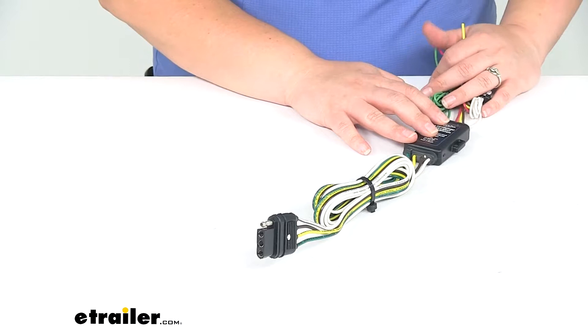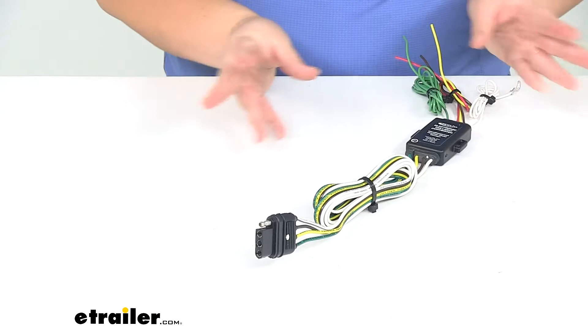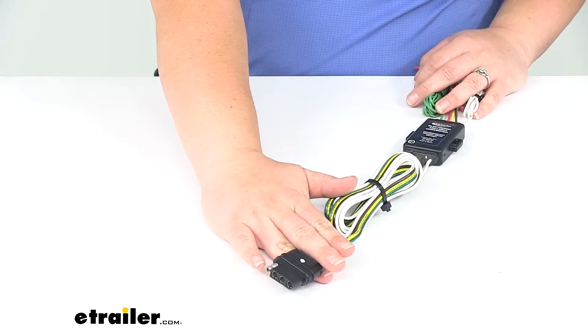As far as the specs, amps per circuit is going to be 2.1 amps — that's how much draw we're going to have for our lighting signal. The overall length of our wiring harness is 72 inches, or about six feet.